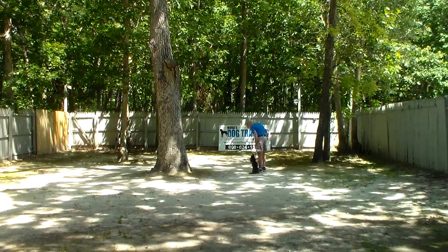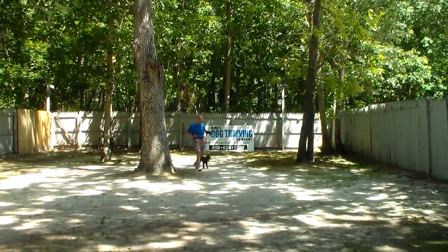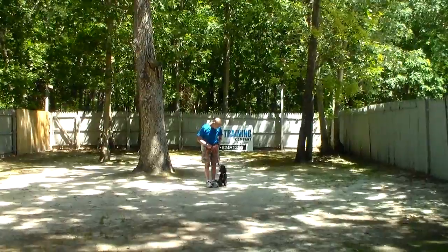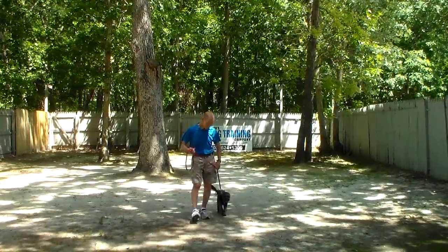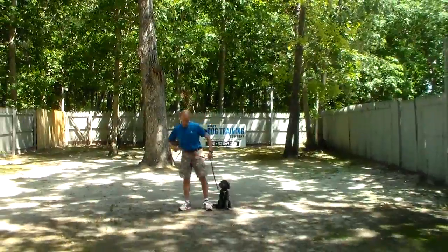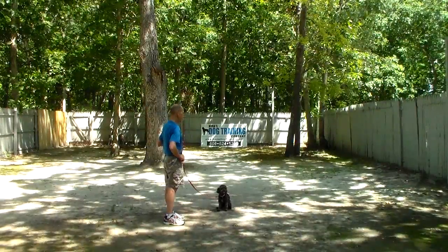You can see her tail's wagging — she likes this interaction with her trainer. It gives her a purpose, kind of gives her a job to do, and keeps her stimulated. Fred gives her that stay command one more time — just a hand and a voice command. We don't use her name with these stationary commands.